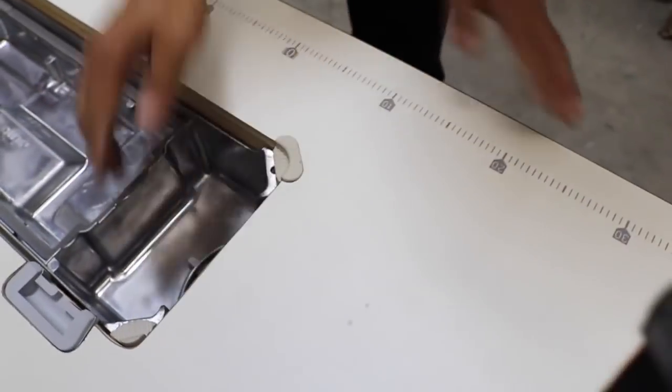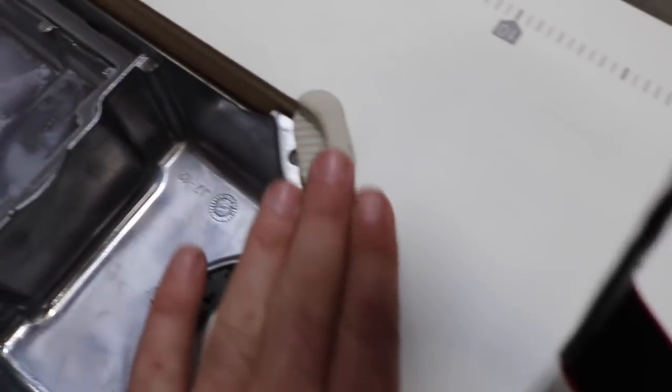It will fall right in there. I like this style much better because it's very tight, very steady, and very good. See how flush this is going to be — perfectly flush. Now we're going to do the rest of the installation.